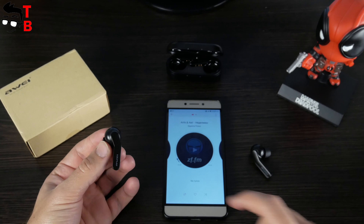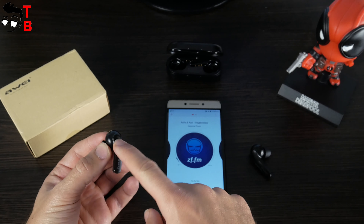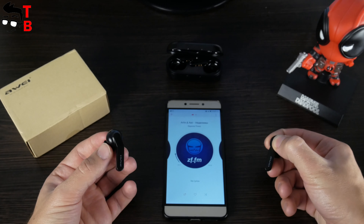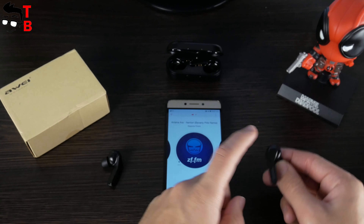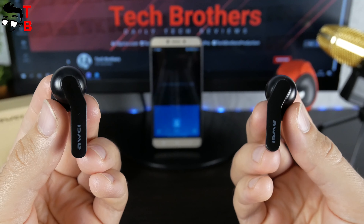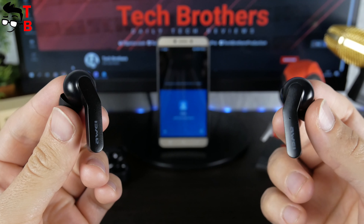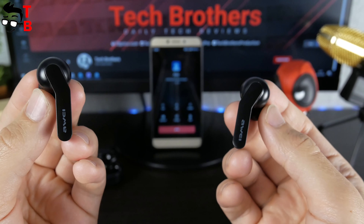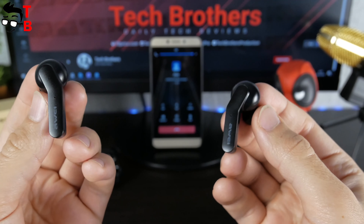Talking about controls, you can do almost everything on these earbuds. You can press once on any earbud to play or pause the music, long press on the left ear to volume down, long press on the right ear to volume up, double press on the left ear to play the previous track, and double press on the right ear to play the next song. When somebody calls you, press once on any earbud to take the call, or long press for about two seconds to reject the call. Many wireless earbuds don't have volume control, but this function is available on Huawei T10C — which is very good.